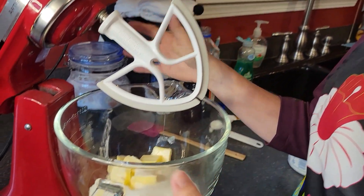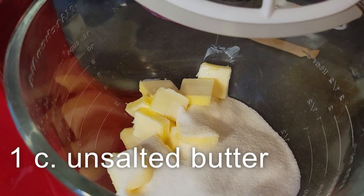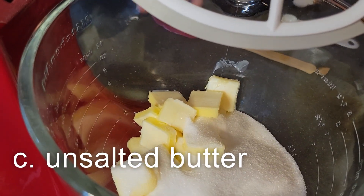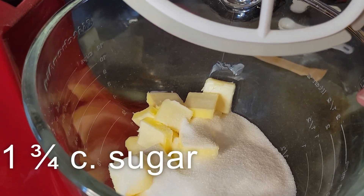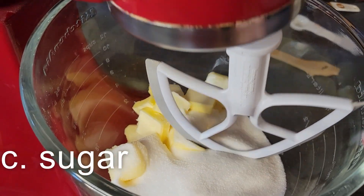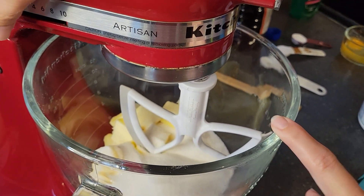Here in the mixer I'm starting off with a cup of unsalted butter, softened to room temperature, and then there's one and three-fourths cup of sugar. We are going to be beating these together until they get light and fluffy.